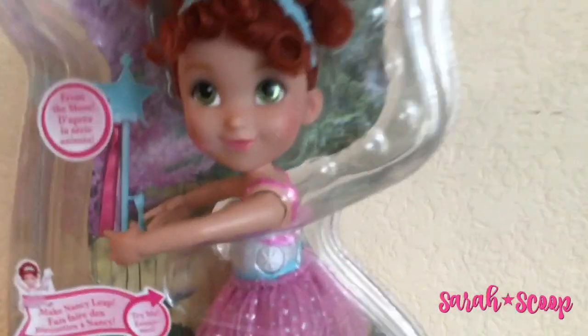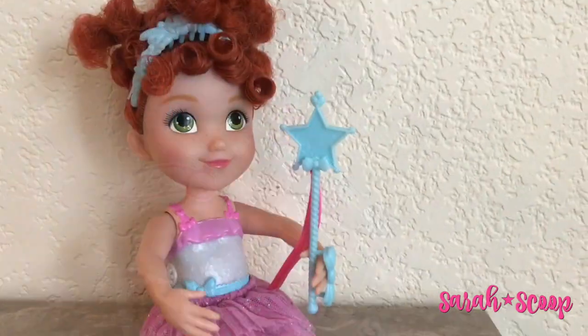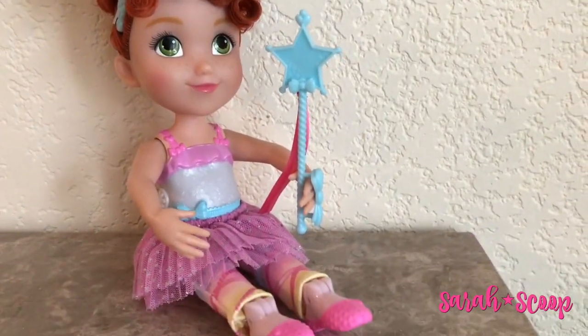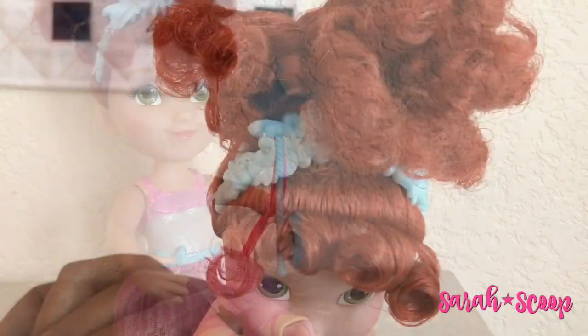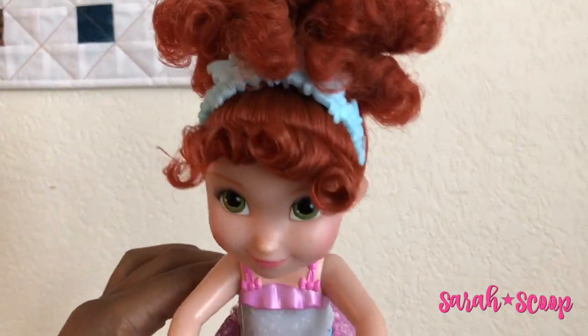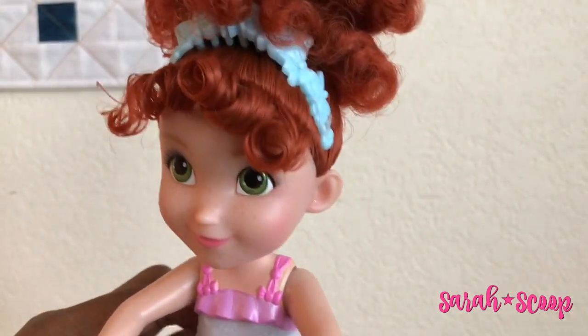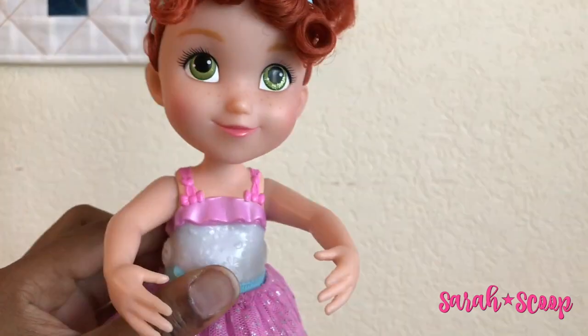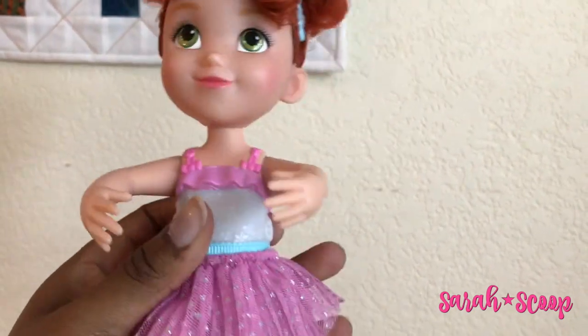Let's get Fancy Nancy out of her box and see what all she can do. The Fancy Nancy ballerina doll also sits, and her star wand fits perfectly in her hand. The first thing you will notice when you take Fancy Nancy out of her box is her lovely little butterfly tiara headband.